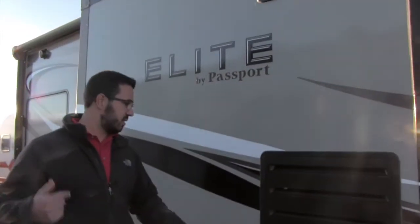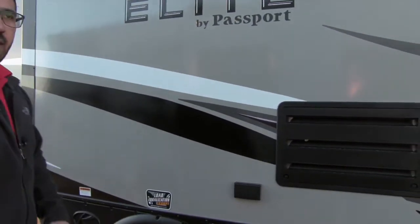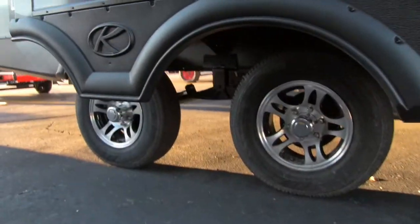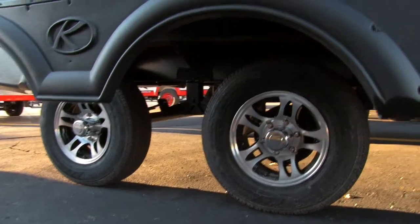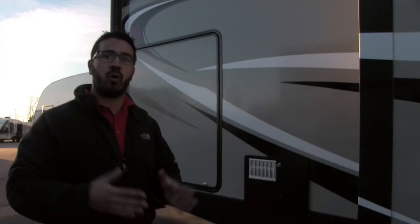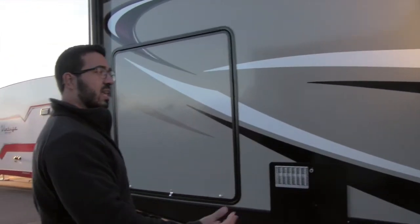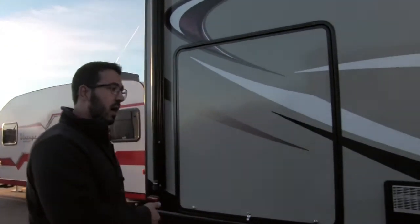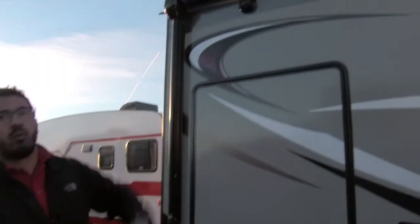There's a slide-out on the other side which we'll see when we head inside, plus an electrical outlet there as well so you can plug things in conveniently. The axles are load equalization axles — essentially a wide axle system. Those spread axles help reduce sway so when you're driving down the road it doesn't fishtail as badly, which is great especially for a lighter weight unit of this size.